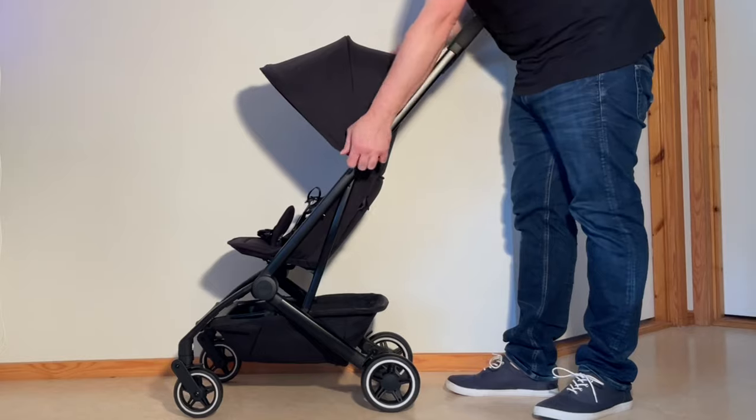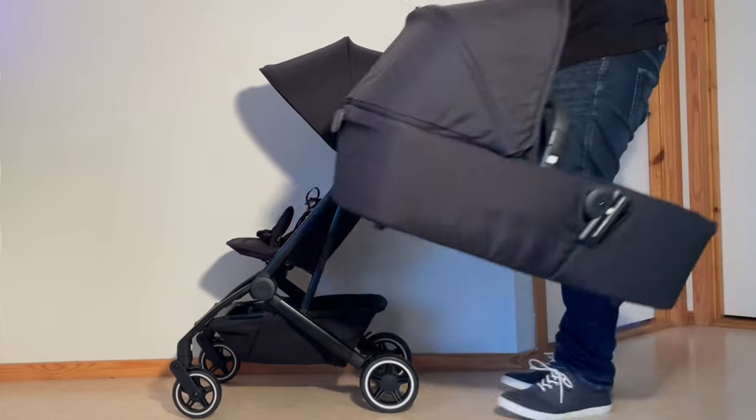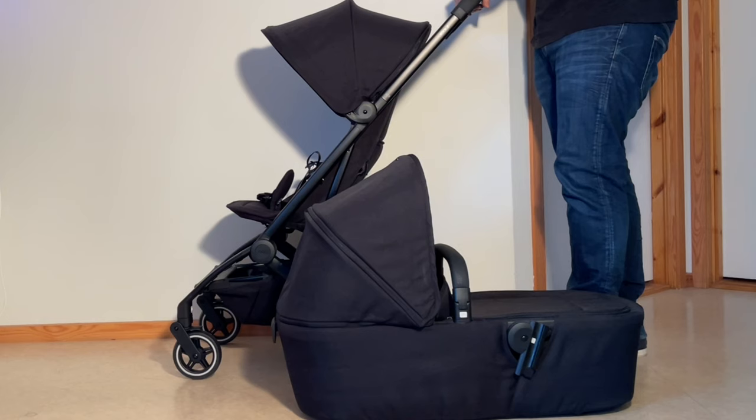That was our textile guide for the Jules AirPlus — how to switch from the seat to the bassinet and the bassinet back to the seat. We hope this video was useful to you, and if it was, we ask that you subscribe as it helps us continue making videos in the future. Thank you.